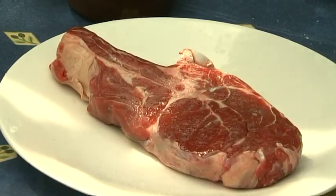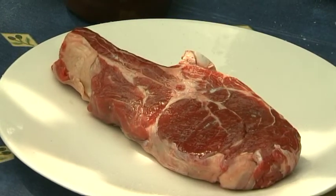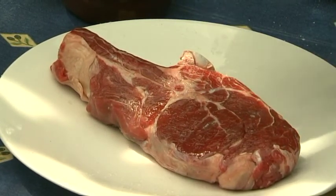This is a grass-fed rib steak with the bone in. I got it from Pig and Olive, and he swears by grass-fed beef.